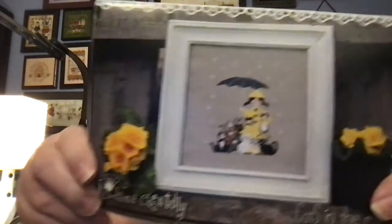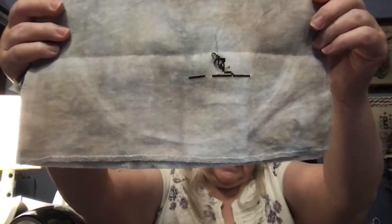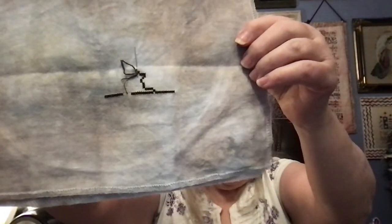Then next up I have Cats in the Rain from Madame Chantilly. This one is really fun, and I have this beautiful piece of 28 count Feldspar from Picture This Plus. You can't even tell because the floss is in the way, but that is how far I've gotten. It was also one of my 22 for 22, and it's in another Love You More sleeve.